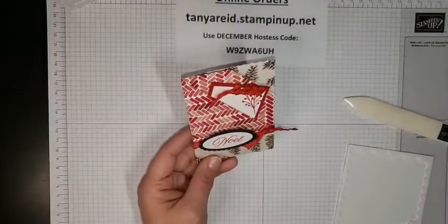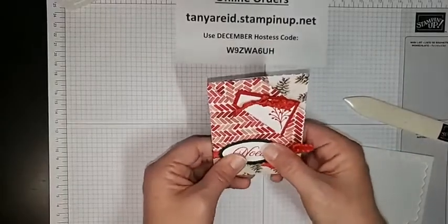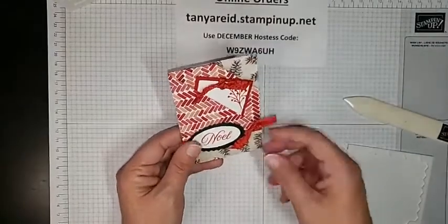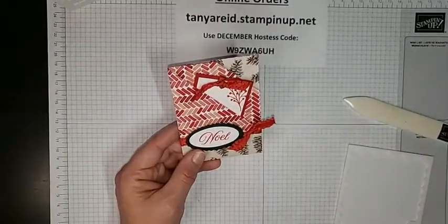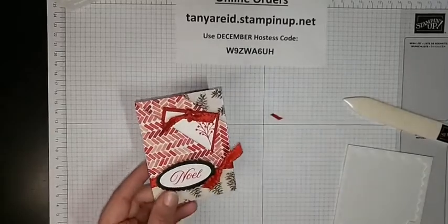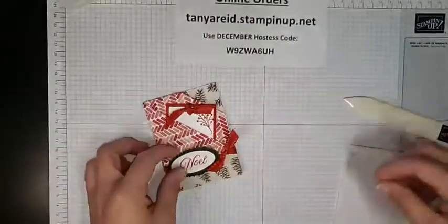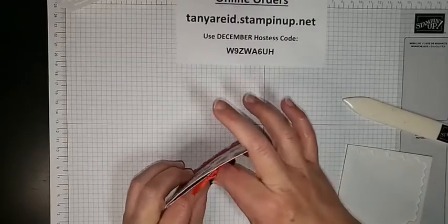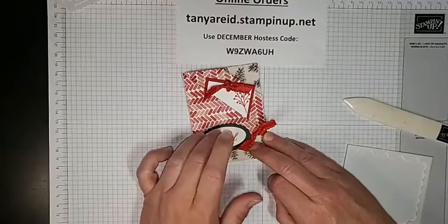You could definitely change up the designer series paper — use it for a birthday gift card or any kind of gift card, really. Whatever your paper theme, just pick matching colors for your cardstock and ink, and add a ribbon embellishment staying with those same colors. Quick little gift card holder — easy peasy! I'm going to add another dimensional at the top because it keeps popping up; I think both my dimensionals landed on the ribbon, which is why it's lifting.